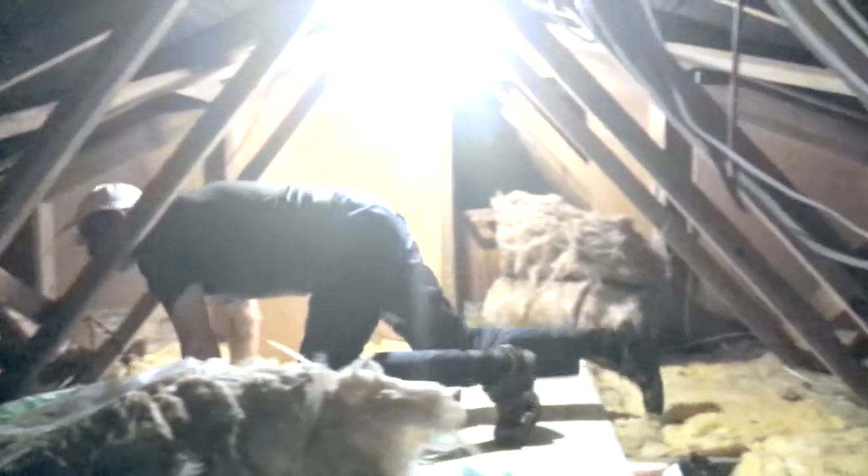We recommend installing a minimum of 270mm of insulation up in the loft. First lay 100mm between the joists, and then another 170mm on top of this, at 90 degrees to the joists. This will produce a nice thick insulation blanket in the loft. We'll see you next time.